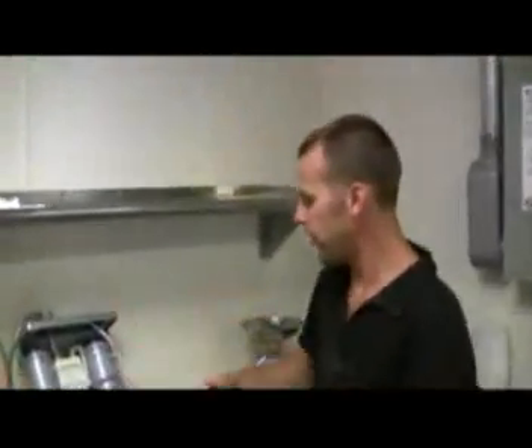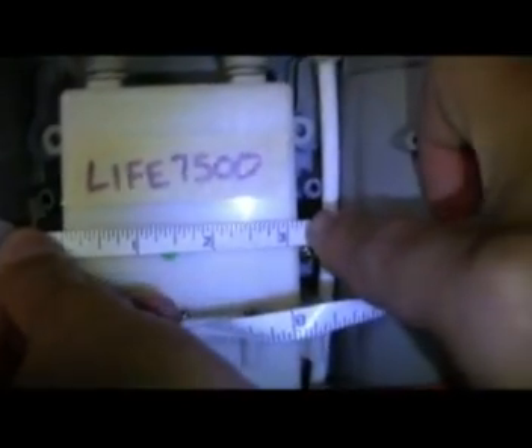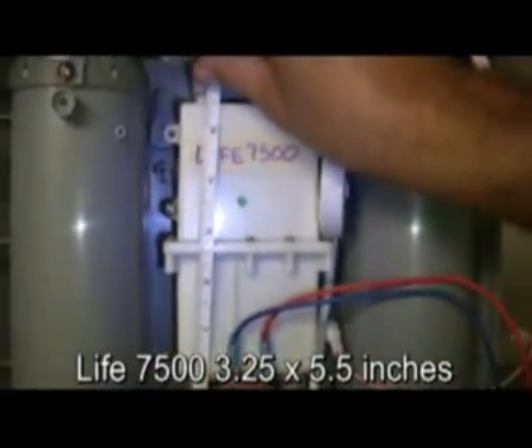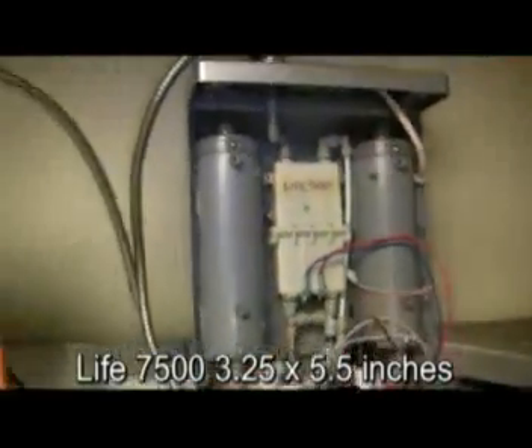So now first with the Life 7500, we'll go through a measure of the size of the water cell. The width is going to come in somewhere right around three and a quarter inches, and the length of the water cell is just about five and a half inches.